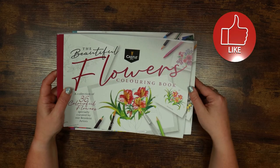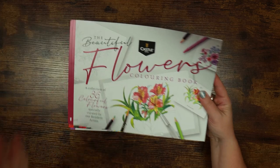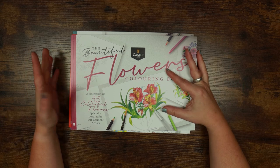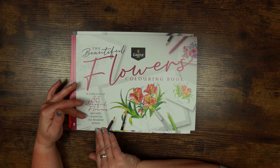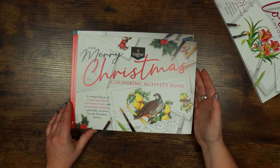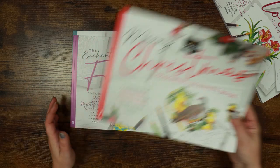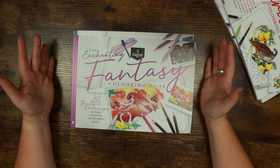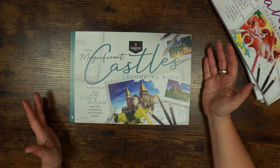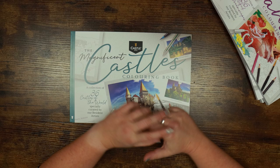There are four in this range. The first one is their Flowers Colouring Book. All of these books are A4 and all landscape, so the spine is on the left-hand side. The first is the Beautiful Flowers Colouring Book — a collection of 36 colourful flowers specially curated by their resident artists. Next is the Merry Christmas Colouring Activity Book — a compendium of colouring sheets, Christmas cards and a seasonal calendar. Then the Fantasy Colouring Book with 36 Dreamscapes, and unsurprisingly there's one on Castles as well — they are Castle Arts. We'll take a flick through each and then do some colouring in one to test out the paper.